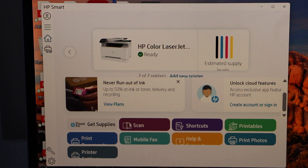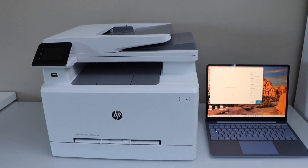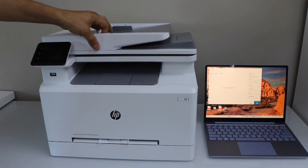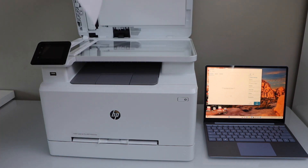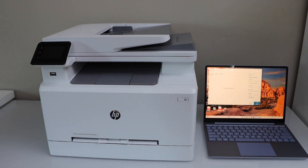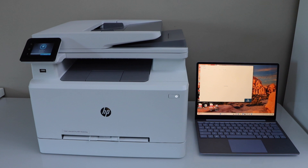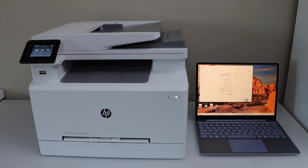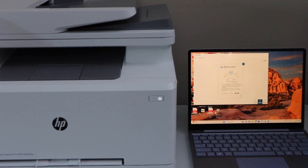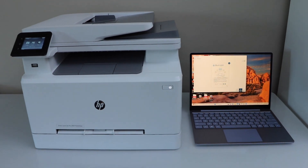Let's do a scan. Click on the scan icon. Place a page on the scanner — you can use the ADF tray on the top or the scanner bed. I'm going to use the scanner bed; place the document in the correct corner. Click scan and you can see the scanned image appear in the window, then save it.